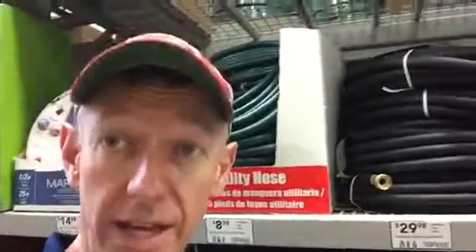Hey guys, it's Chris again at First Choice Foundation Repair. Hope you're having a great day. Wanted to give you a little public service announcement. I'm over at Lowe's right now looking at the forecast — I'm looking at 10 days of high 80s, low 90s, which got me thinking about soaker hoses.